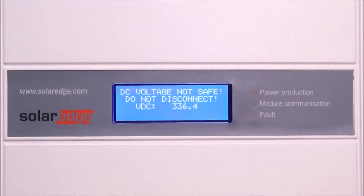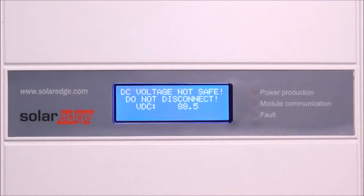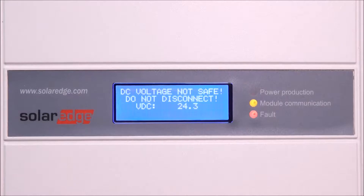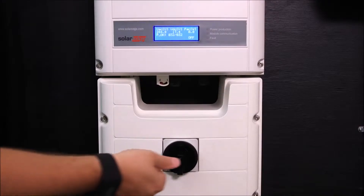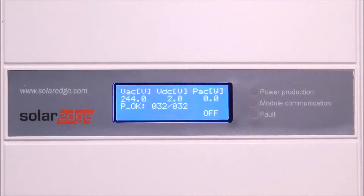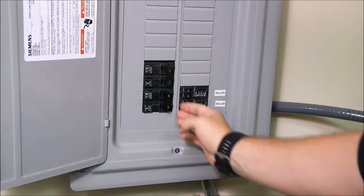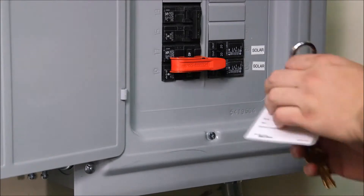Now let's install the card. Turn the inverter switch to the off position and let the voltage drain down. Press the LCD button to verify that the voltage level is below 50 volts — you'll see a note saying "DC voltage not safe, do not disconnect." Once the voltage has reached below 50 volts, you can power down the inverter safely using the DC safety switch. You should follow this procedure every time you power down the inverter, as it helps protect the inverter over its lifetime. Then turn the AC breaker to the off position and follow proper lockout/tagout procedures.